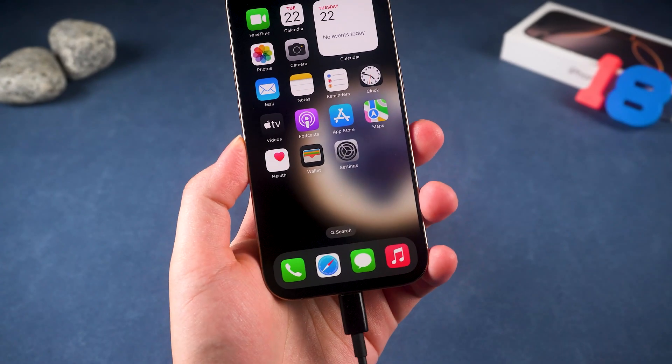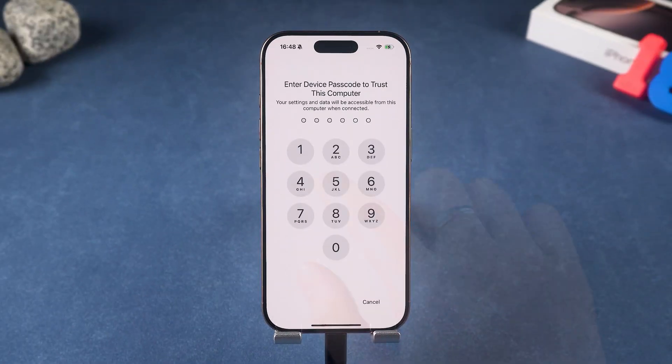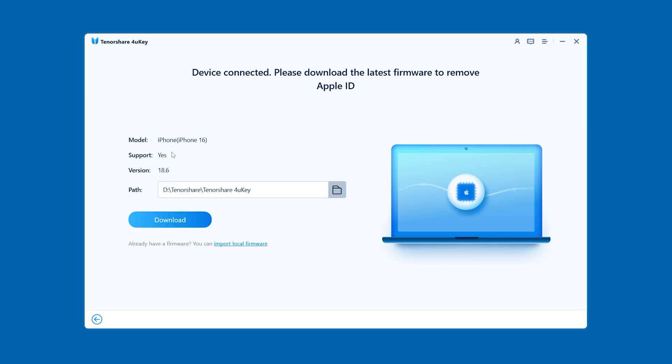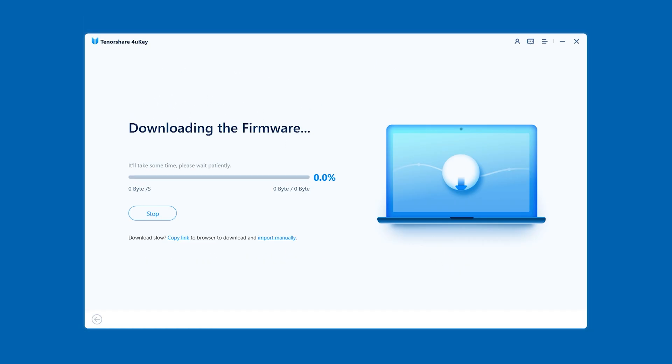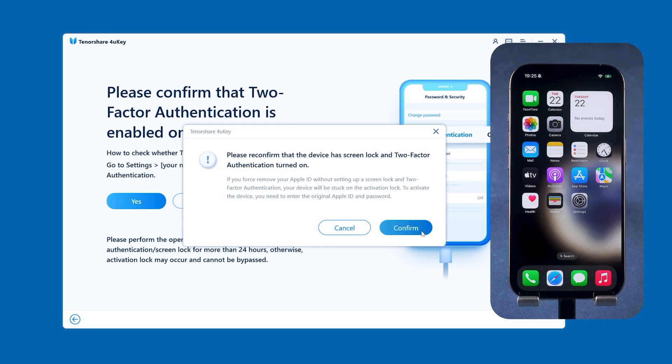Connect your iPhone with a USB cable. In the pop-up prompt, trust this computer — tap Trust and enter your passcode. Then 4uKey will adapt to your iPhone and provide the latest firmware. Click to download and wait for the firmware download to complete. Click Start Remove, and 4uKey will do its thing and remove the Apple ID from your device.